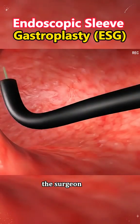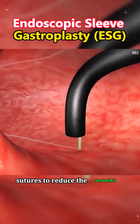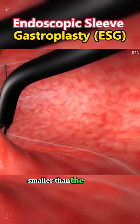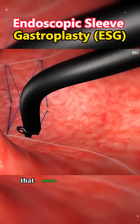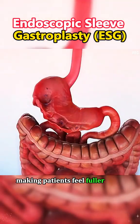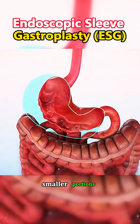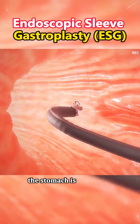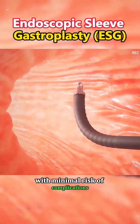Once in place, the surgeon uses sutures to reduce the stomach's volume, creating a sleeve-like shape that is much smaller than the original stomach. The sutures are placed in a way that ensures the stomach can hold less food, making patients feel fuller after consuming smaller portions. This step is carefully performed to ensure the stomach is reshaped effectively with minimal risk of complications.